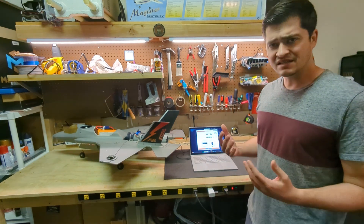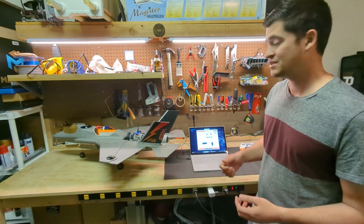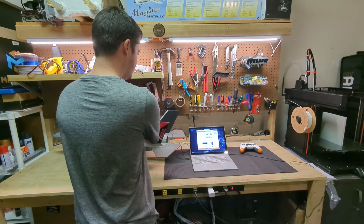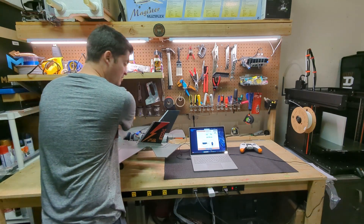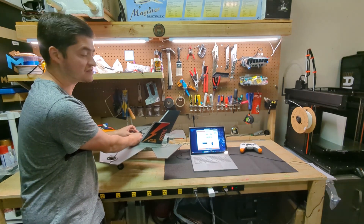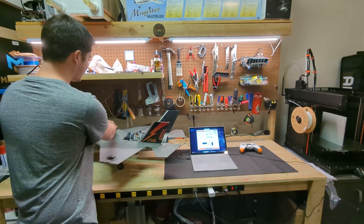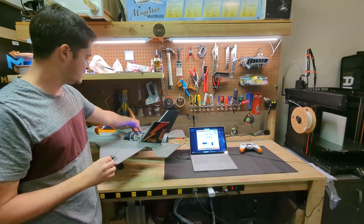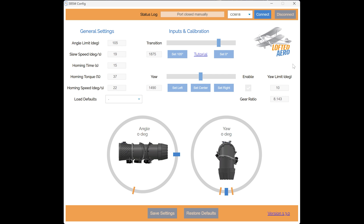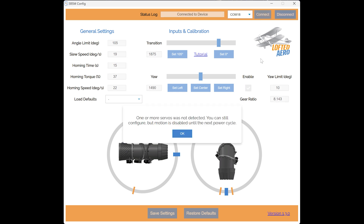That's it for the update, but let's say we accidentally powered up without power to the servos. To simulate that, I'll first disconnect from my USB connection. I'll power down for a moment and disconnect the wire that provides power to the servo side of the 3BSM control board. I'll plug my main power back in, reconnect the USB cable, and try to connect to the 3BSM control board again. Right away we get this message: 'One or more servos was not detected. You can still configure but motion is disabled until the next power cycle.'